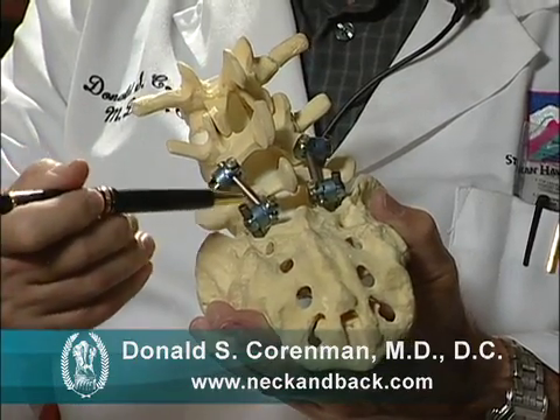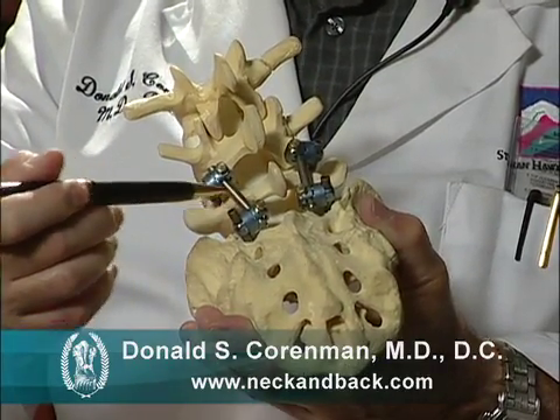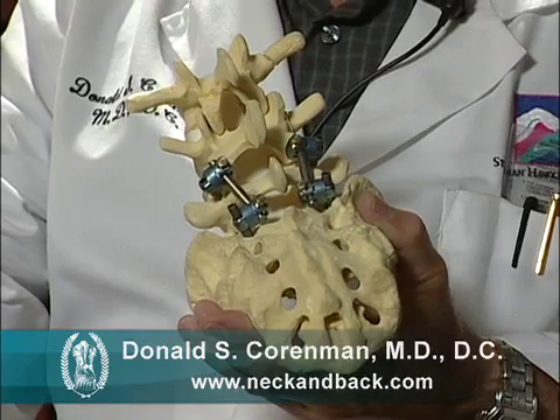This is done by locking the vertebra down with these particular screws and rods, but this is really just an internal cast.